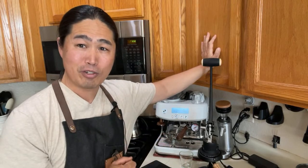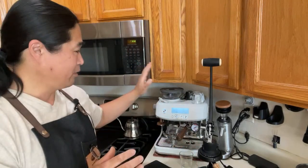Big shout out to Andrew at Flair. The Flair came out last spring and I know a lot of you guys have already seen a lot of reviews. But my point of view is from this channel, which is pretty much all about the Breville Barista Express and Pro.